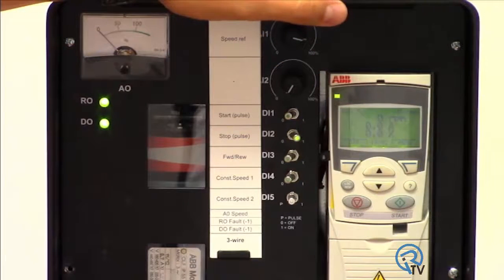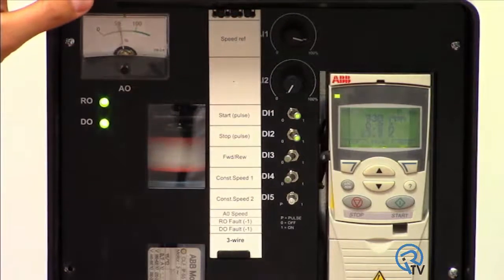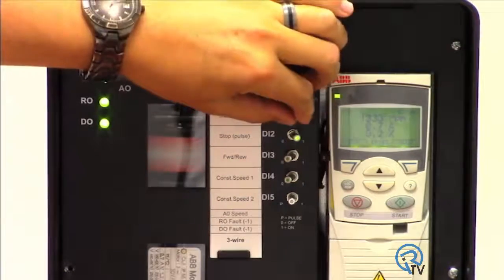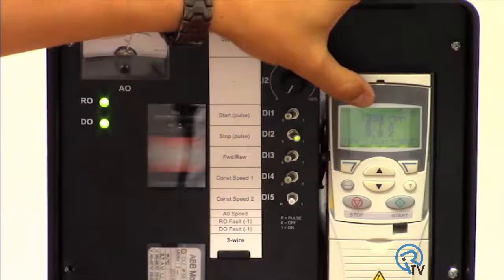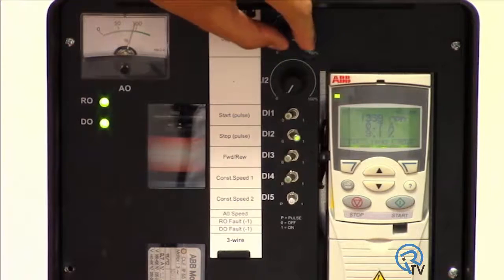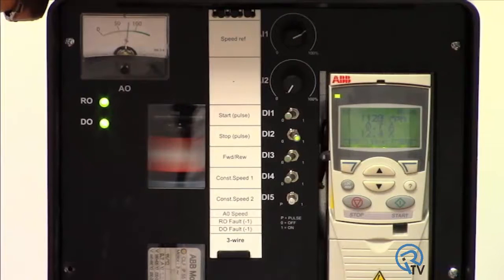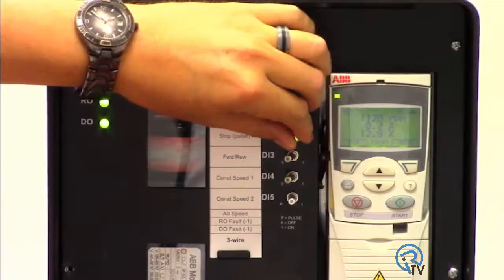The motor reference speed is displayed in the top right corner. Once we press start, the drive will accelerate the motor to that speed. As you can see, our actual speed in RPM is displayed along with the amp draw and the percentage of torque. These variables can be changed to suit your application or to help with troubleshooting. When we remove the stop signal, the drive decelerates to a stop.